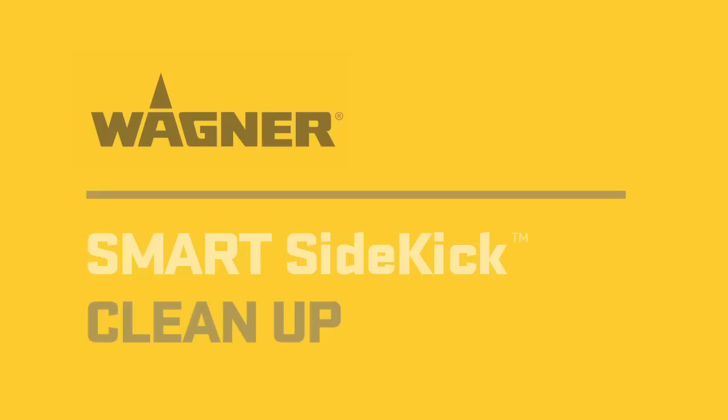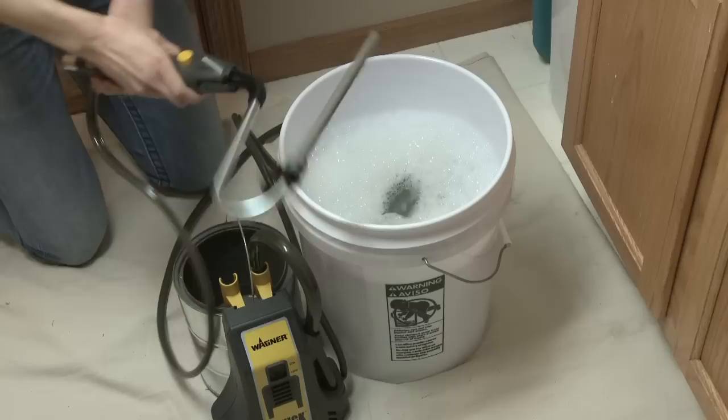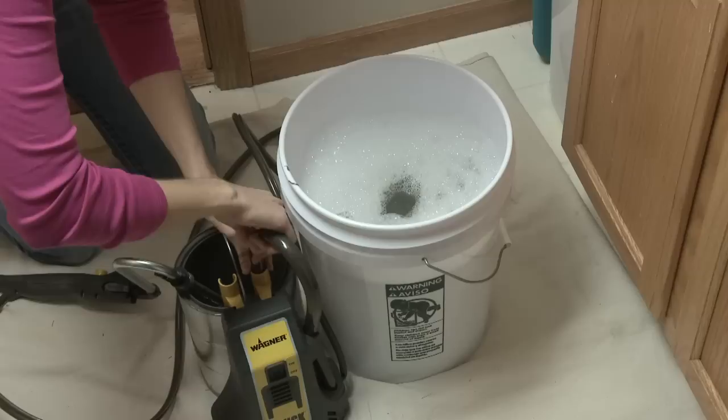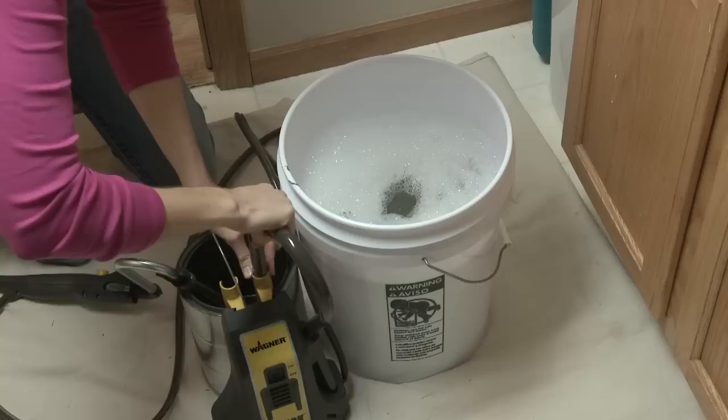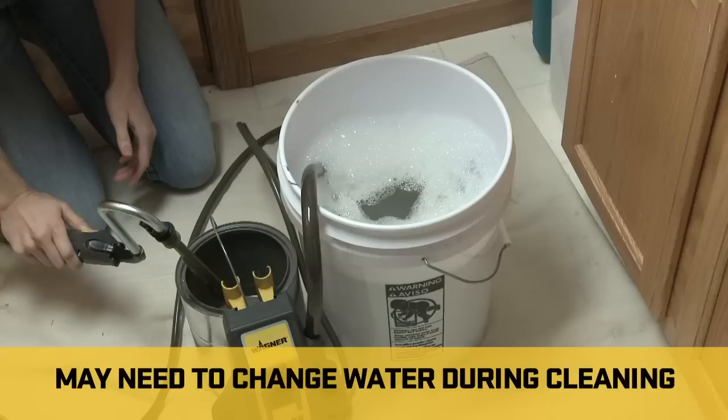When you've finished with your project, cleaning your Smart Sidekick is quick and easy. Warm soapy water is all that's required for latex paints. Use the quick release tab to drop the roller cover assembly into a bucket or sink for separate cleaning. Submerge the suction tube into a bucket of warm soapy water and point the roller arm downwards into the paint container, but don't submerge. This will allow you to save the paint in the hose. Press the auto feed control to start the pump and run it for 10 to 15 seconds.